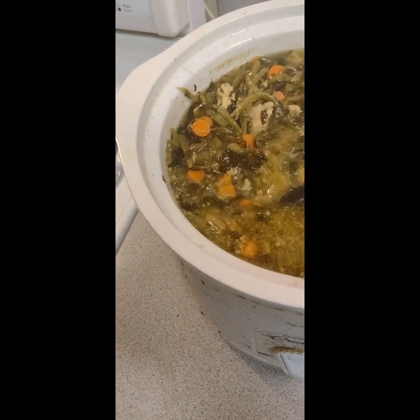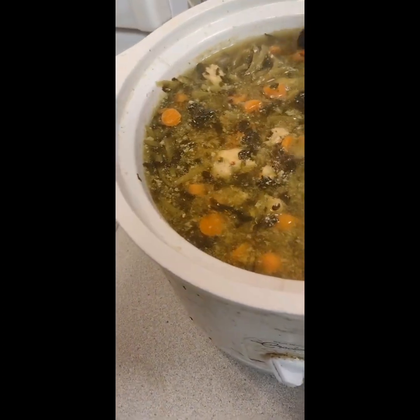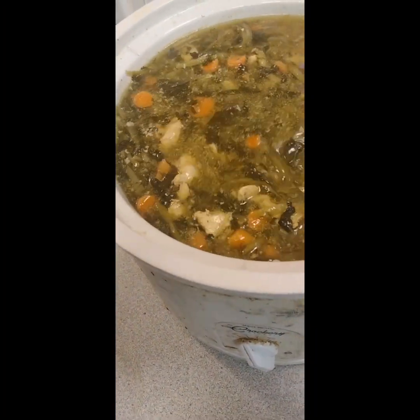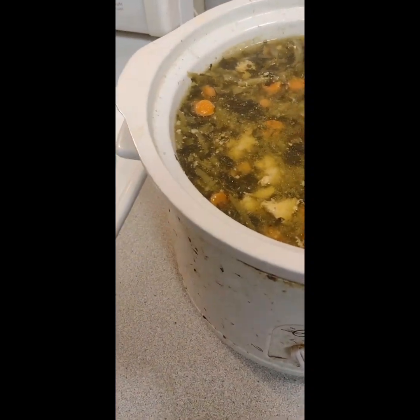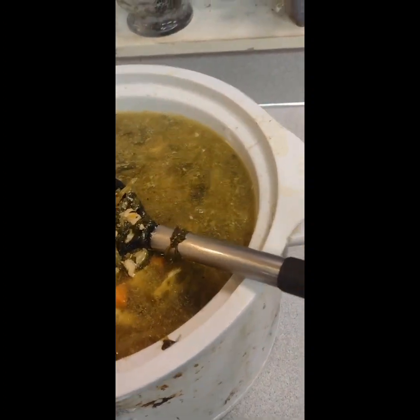All types of Mrs. Dash seasonings, the Ola seasoning, some fresh chicken broth, some low-sodium chicken broth from the box as well. Some spinach, fresh real carrots, chicken, French-style green beans, and spinach from the can.